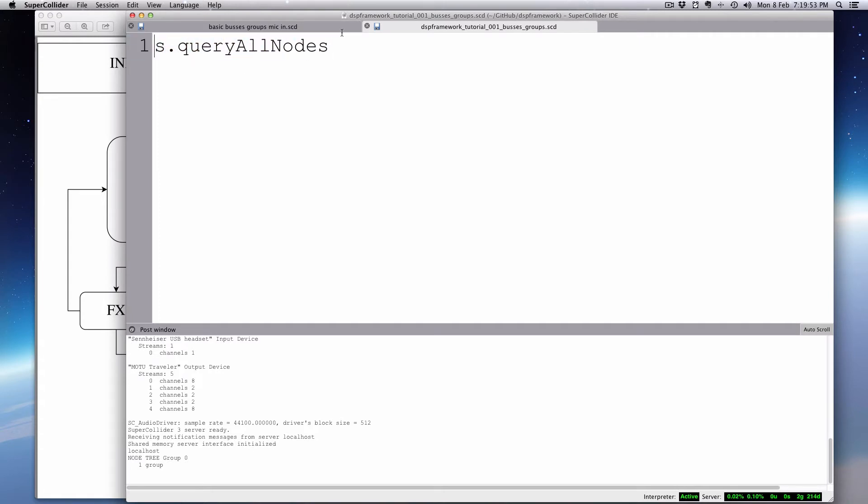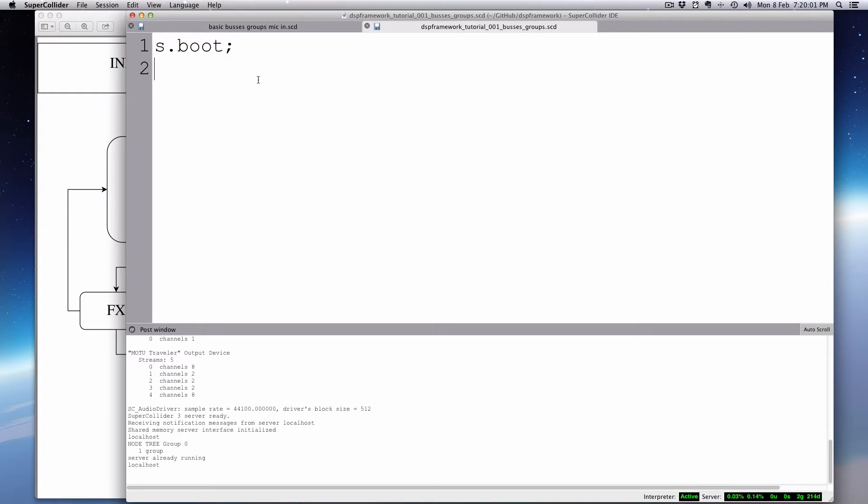Let's go ahead and boot the server if you haven't already. I'm going to create some groups. In the fashion of many of my videos, I'm going to do a simple version first, and then eventually in a later part I'll create a more complex version. So this is the most basic version of this DSP framework. The first thing we'll address is the groups — the order of operations.